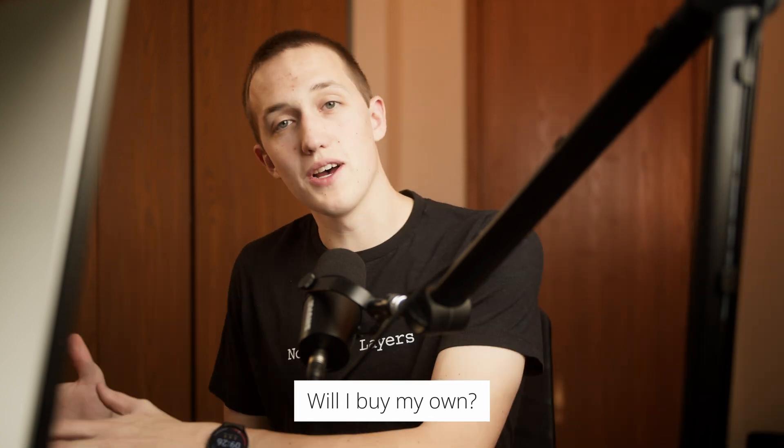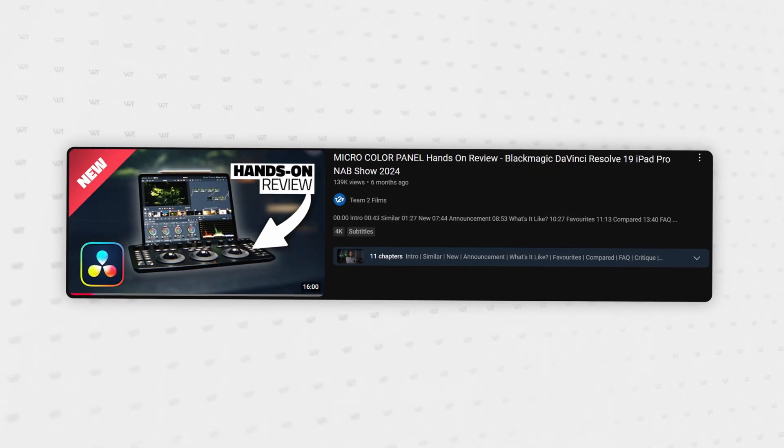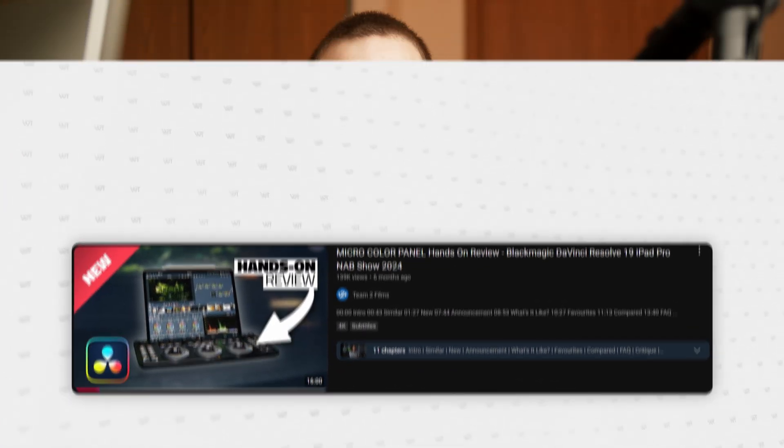Depending on the answer, I will decide at the end of this video whether or not I will buy one of these for myself so I can use it in all of my projects. If you want a really deep dive into this panel from people who understand color and do phenomenal work, check out the video linked below by Team 2 Films. Now let's get started.